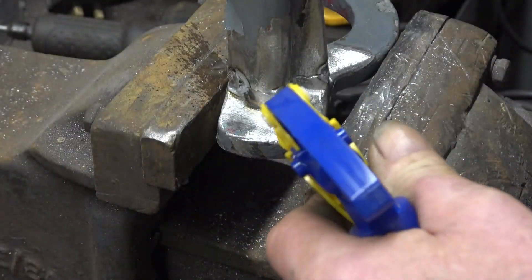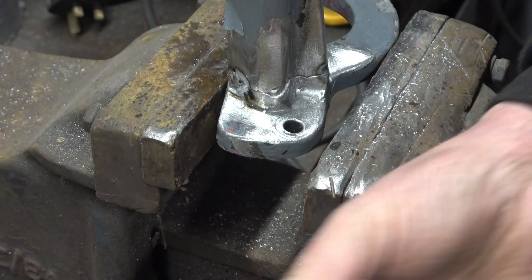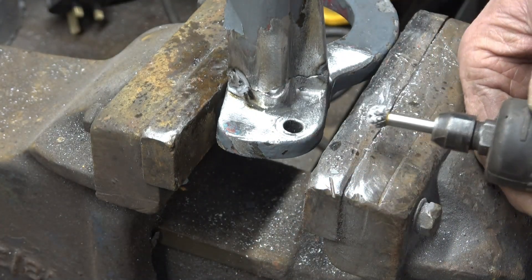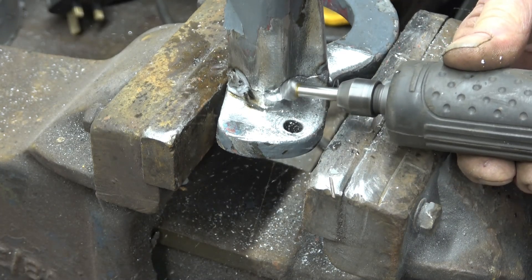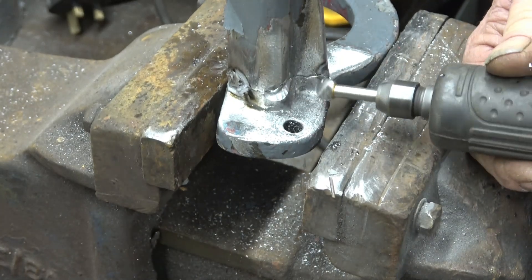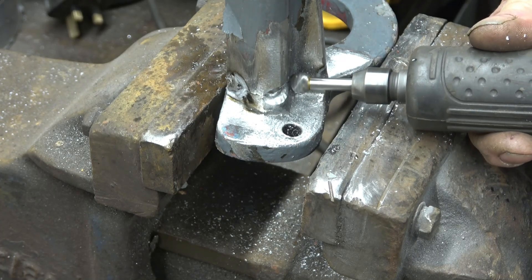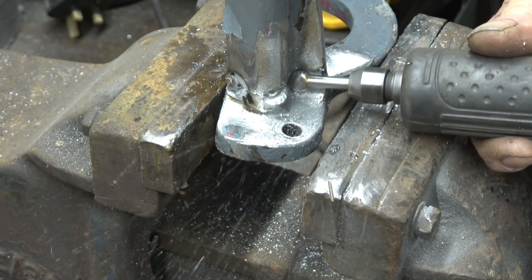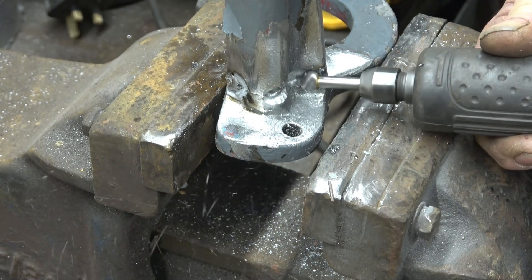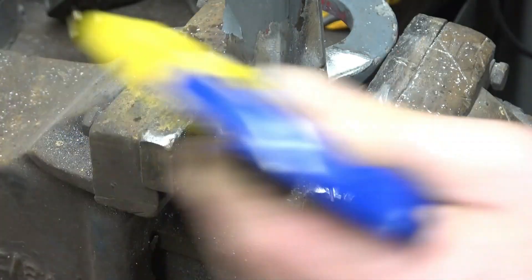I use WD-40 as a cutting fluid for aluminium — it stops the cutter from blocking up. I also use a little bit of candle wax, beeswax, or any sort of wax. What I'm doing is taking some material away so I'm not just sticking a weld on top — I'm actually going to penetrate right through it. The ball end cutter is ideal for this sort of job.